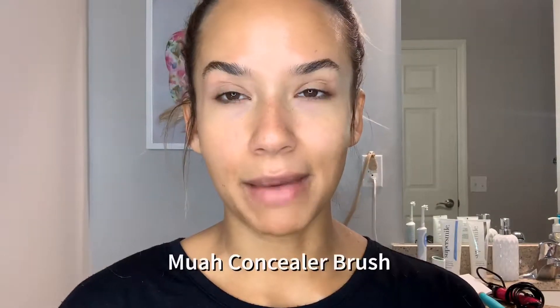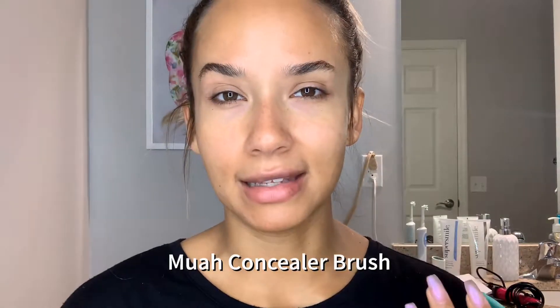There are lots of other brow products out there — we even have them — but I like my brow to look really natural and I like to do it really quickly. So I'm just going to go ahead and get started.